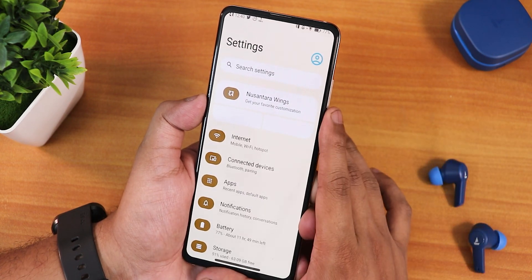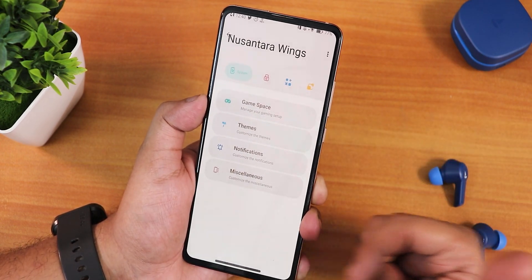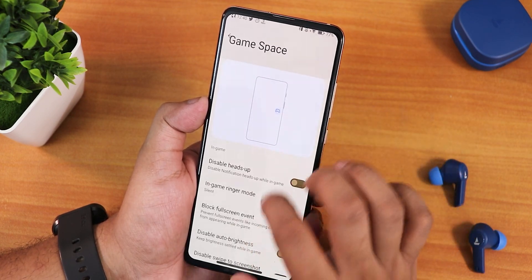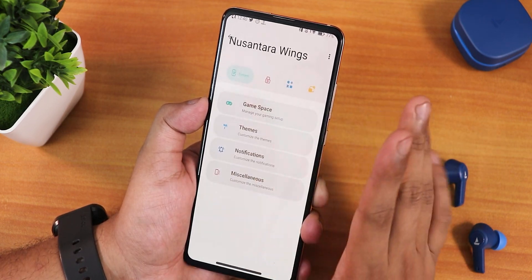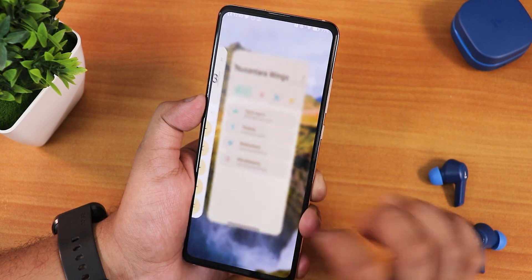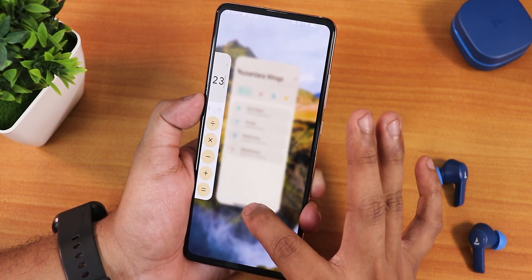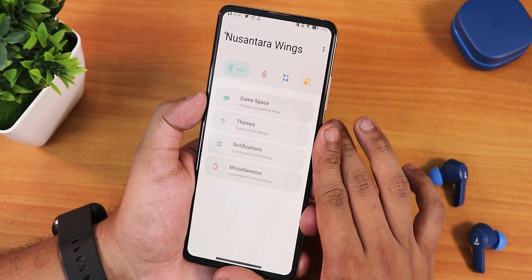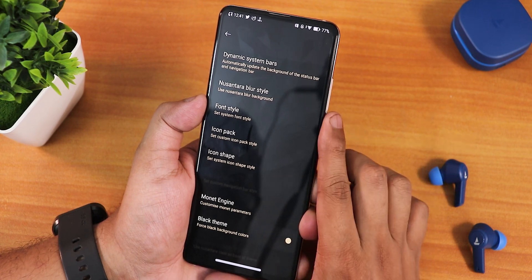Inside Nusantara Wings there are a huge amount of customizations. In Game Space you can disable heads up, set in-game ringer mode, add games, and configure overlays. One thing I noticed: when going to the recents panel from any app, the background gets blurred, but as soon as you leave, the blur goes away. I'm not sure if this is a bug, but that's what happens.